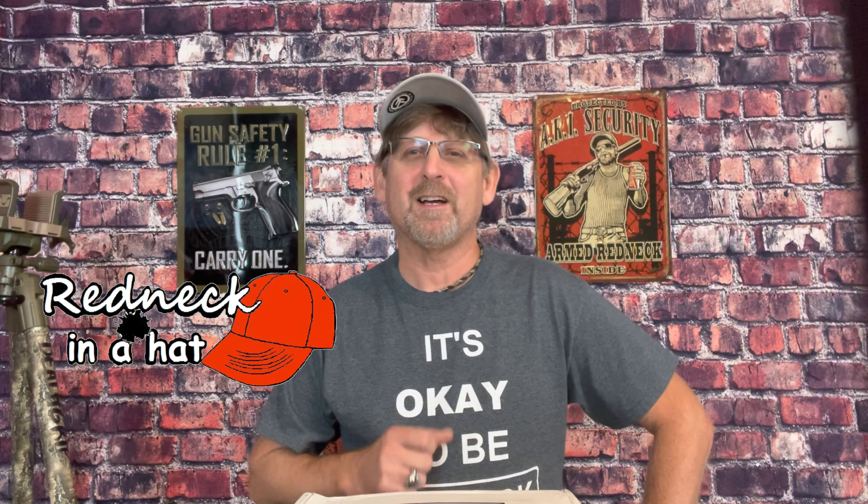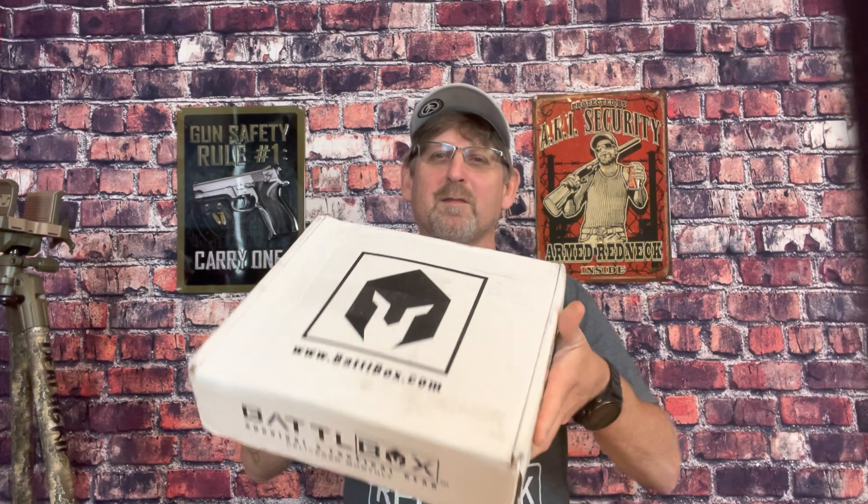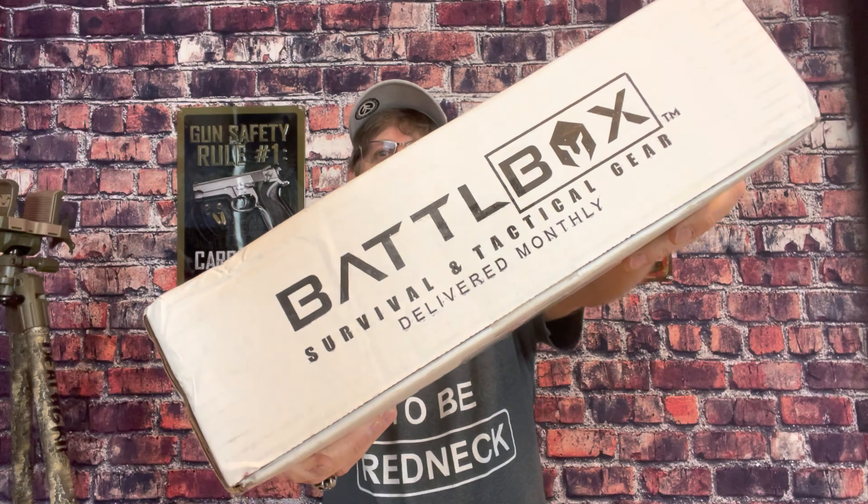Welcome back to Redneckin'. I'm Les. Today we've got a battle box. This battle box has some weight to it — kind of excited to see why it weighs so much. I haven't weighed it, but it weighs at least five pounds, if not seven, maybe eight. So let's open it.